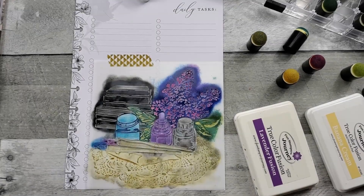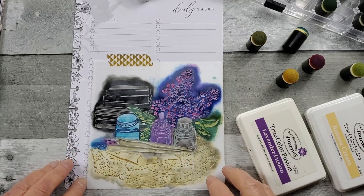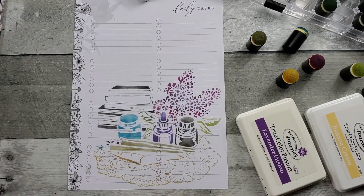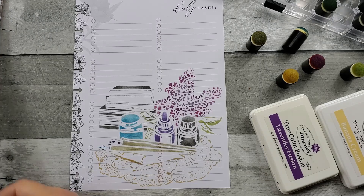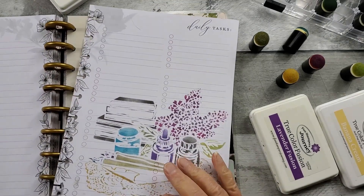All right, so I have daubed my way through this, and I'm going to peel this off and see what we got. Not too bad — I did get a little smudge there, but I'm not going to sweat and fret over it. I'll go ahead and put this in my Happy Planner Vintage Botanical.